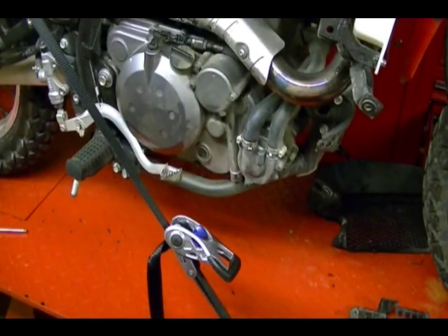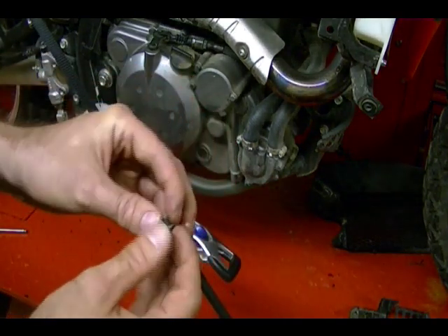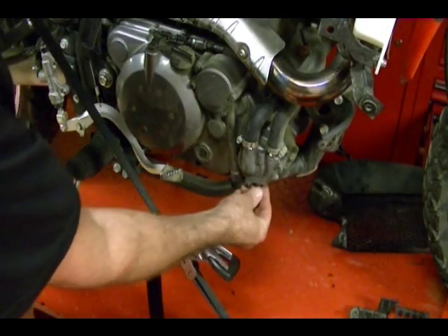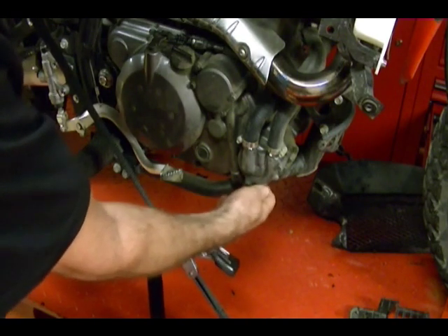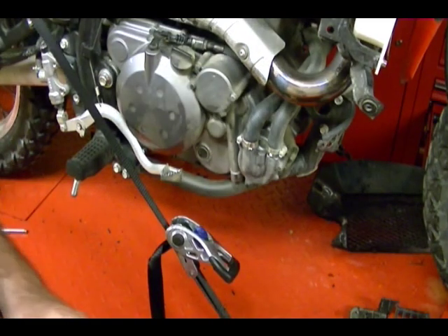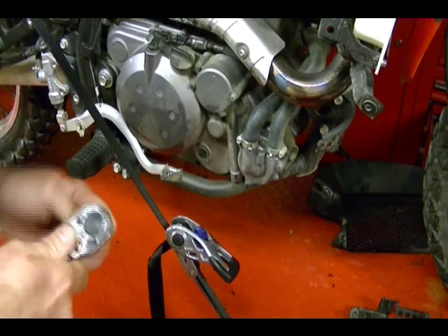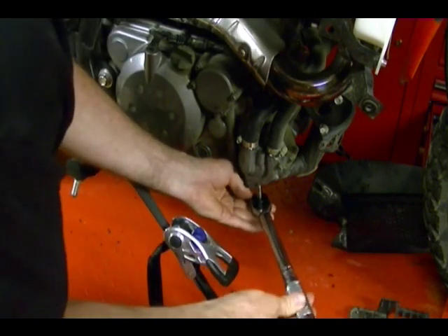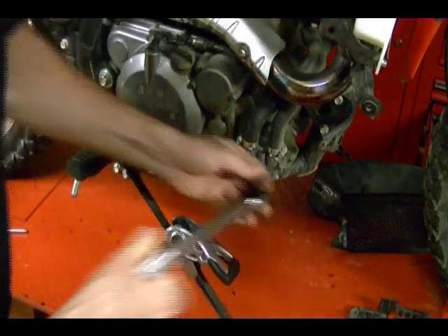With the coolant drained and the coolant system flushed with clean water, I'm going to reinstall the drain plug. I've attached a new washer seal to it — Kawasaki recommends replacing the washer every time you take the drain plug out. I'm going to reinstall this and tighten it to 78 inch pounds using my torque wrench.